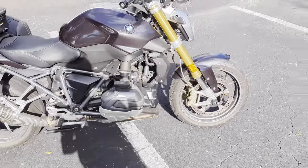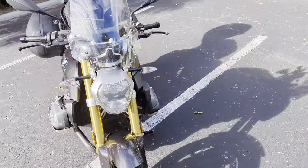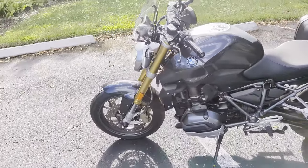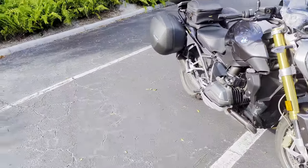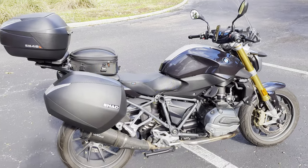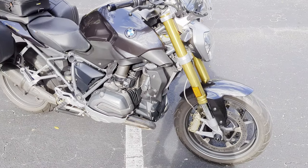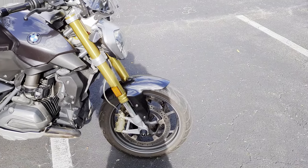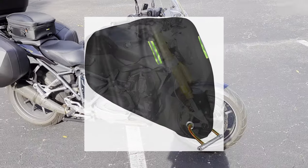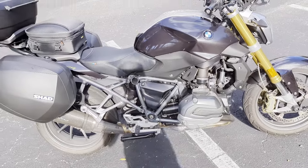Number one: always use a disc lock — that's just basic protection. Next, always cover your motorcycle. Not only does it deter people driving by looking for bikes, but they won't know what's underneath or if it's worth their while. It also protects from the weather — if it rains overnight, the seat stays dry, and it helps with frost in the morning. If you're worried about someone stealing your cover, you can run a cheap bicycle lock through the metal rings on the motorcycle cover — many covers have rings near the front tire just for that purpose.